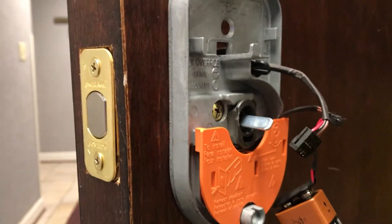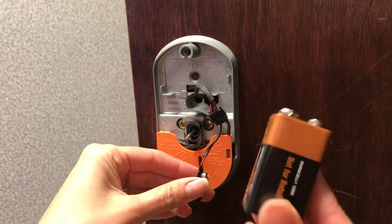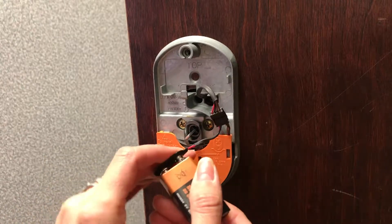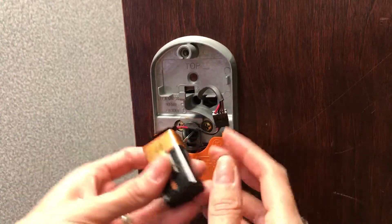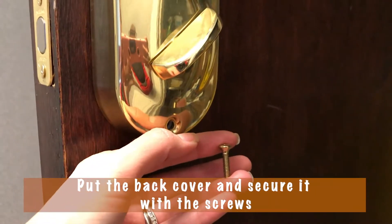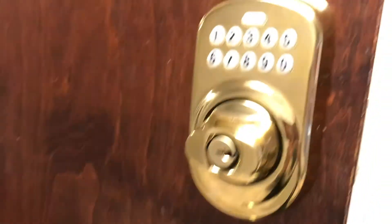Tighten the screws with a hand screwdriver — don't go too hard so you don't break it. The next step is to plug this together. It pretty much goes one way and you're gonna hear it click. Then use the battery that comes with it, plug it in, and it's gonna make a little noise once it's plugged in. Then toggle this over here on the top, put this back, and use these screws. Then we're gonna test it — follow the instructions on how to get this keypad programmed.